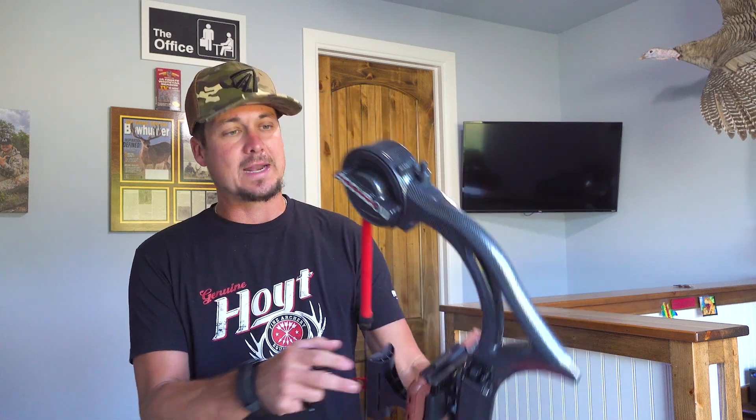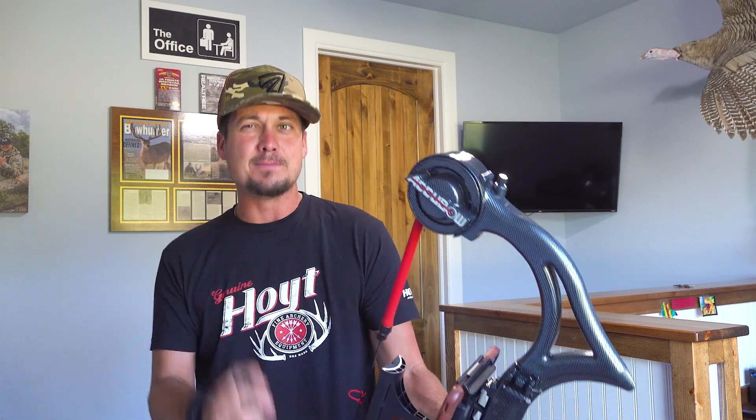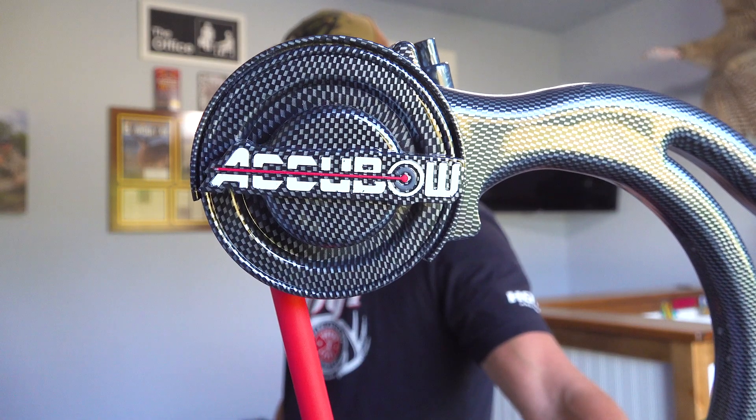This is a real tool that has helped me, and I think it's going to help me this fall trying to get over some mental demons whenever I'm staring down the barrel at a big buck. If you haven't already, make sure you check them out — AccuBow.